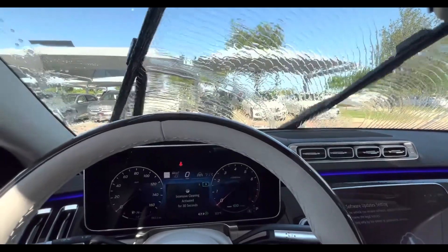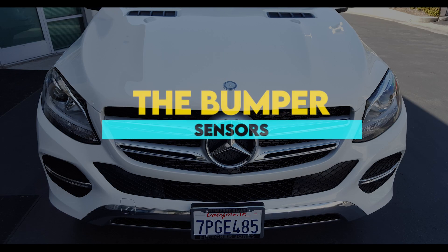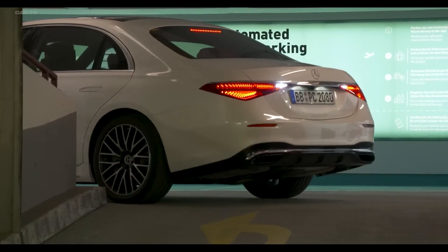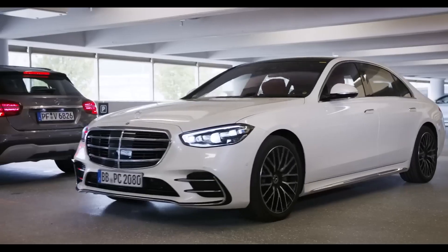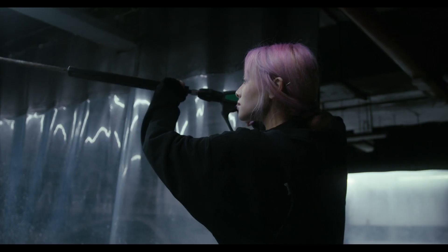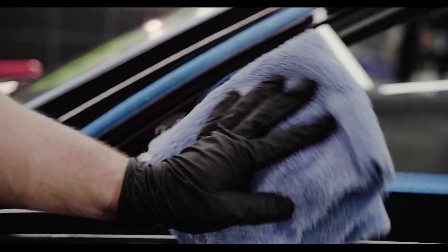Use a window cleaner to clean the front radar. The bumper sensors are located in the front and rear bumpers and are used for Mercedes-Benz Parktronic, which is a parking assist system. To clean the sensors, remove any loose debris with a soft brush or compressed air and wipe the area around the sensor with a dry microfiber cloth.